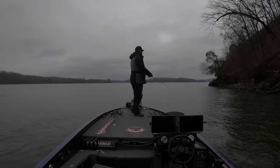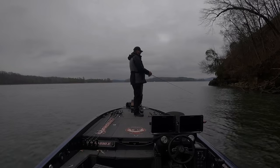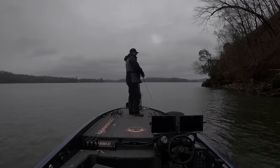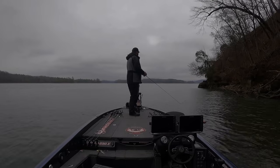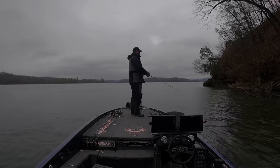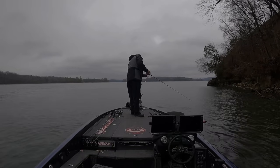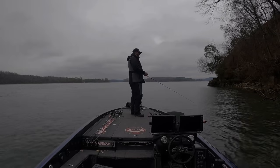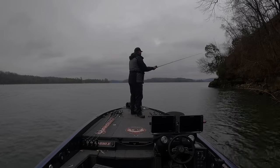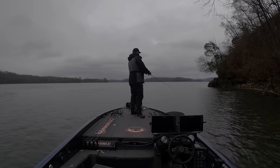Another jerkbait bass — the jerkbait is the key today. I've seen that a lot on this lake, where the jerkbait really does play a big role when the current's running this time of year. It's a little bit steep for my taste for throwing the jerkbait right here, but I'm going to try to keep it as close to the bank as possible.